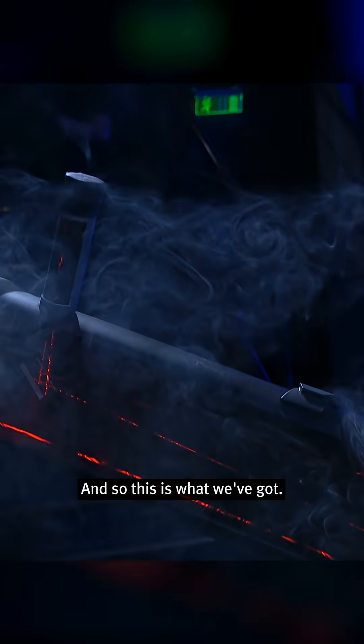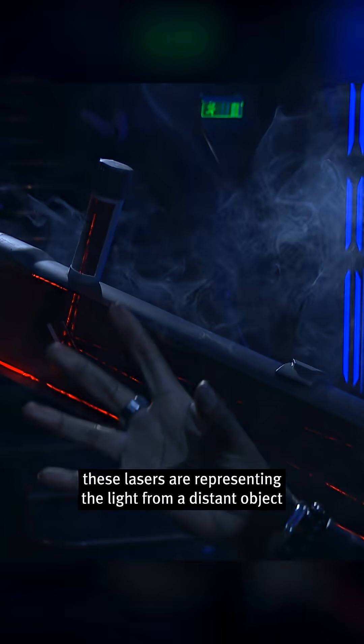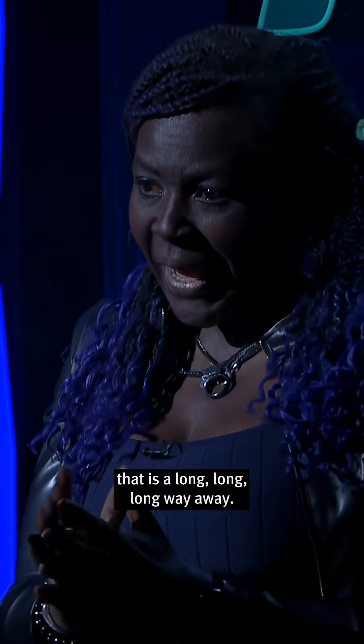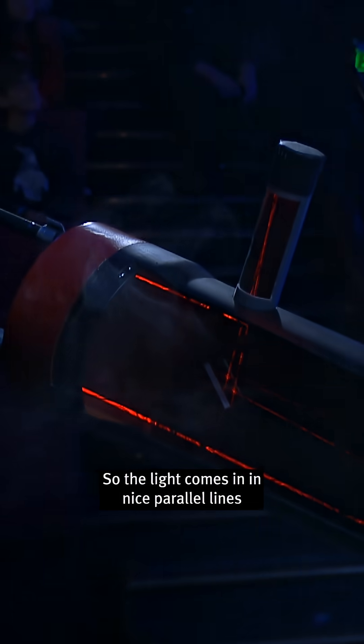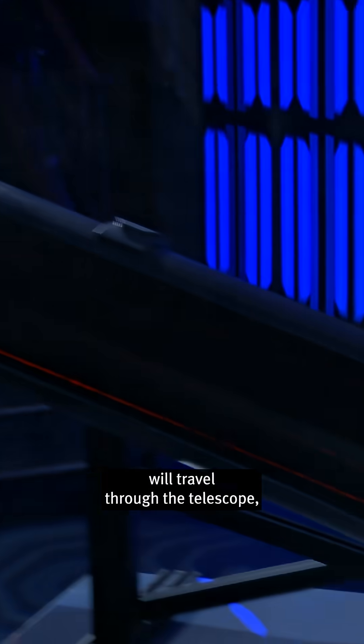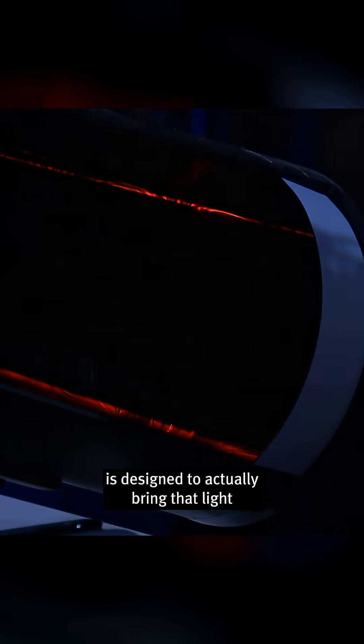And so this is what we've got. These lasers are representing the light from a distant object — so maybe a star or a galaxy that is a long, long way away. So the light comes in in nice parallel lines, and then what happens is that light will travel through the telescope and hit our reflecting mirror. And then that mirror is designed to actually bring that light to a nice, tight focus.